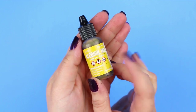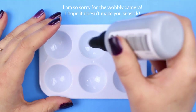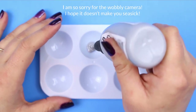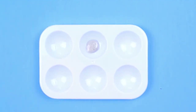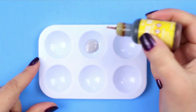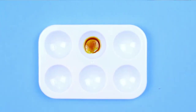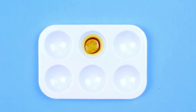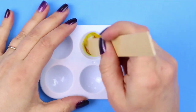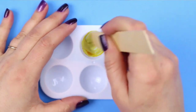It took me a couple of tries to get it exactly how I wanted it to look, but you can get some really pretty colorful effects by dyeing the Liquid Sculpey with your color choice of alcohol ink. I used Ranger brand Adirondack alcohol inks for this project, but I think you could use any type of alcohol ink brand that you happen to have.